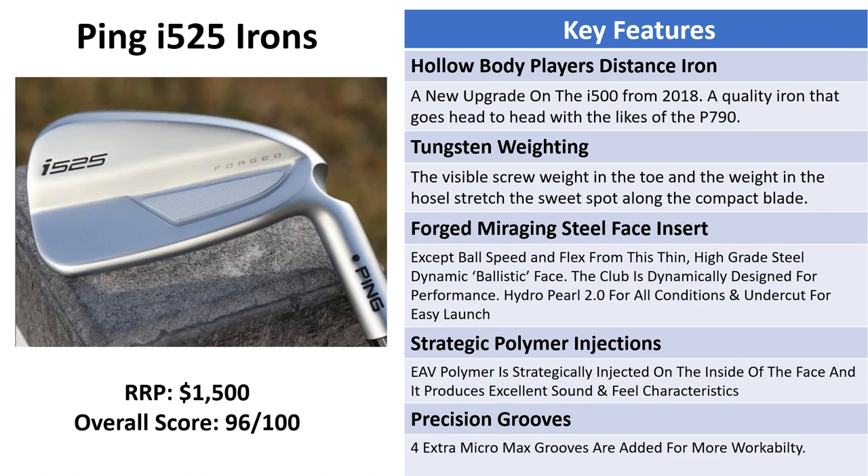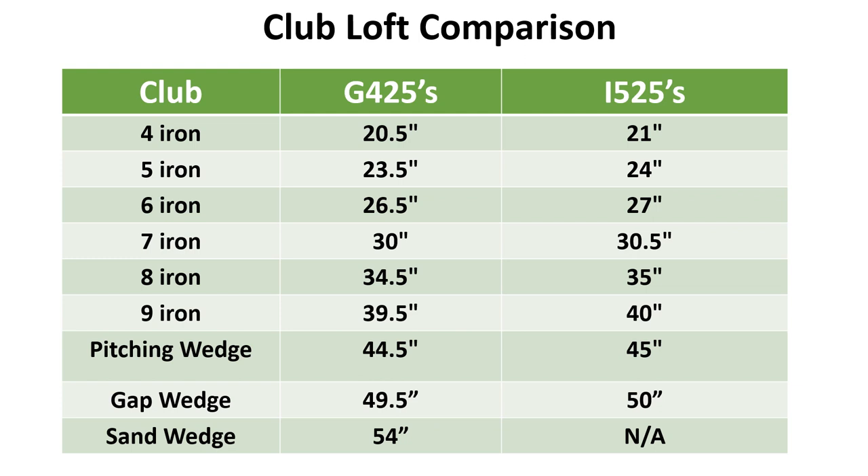They offer a lot more forgiveness and distance than a traditional players iron. These ones are coming in at about $1,500, and because they're forged we're giving them an overall score of 96 out of 100. They've been a very popular new release in 2022.